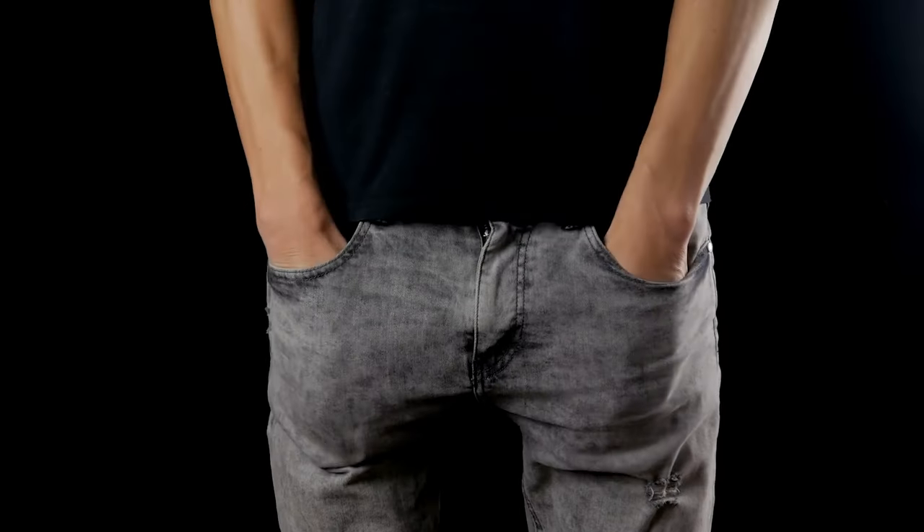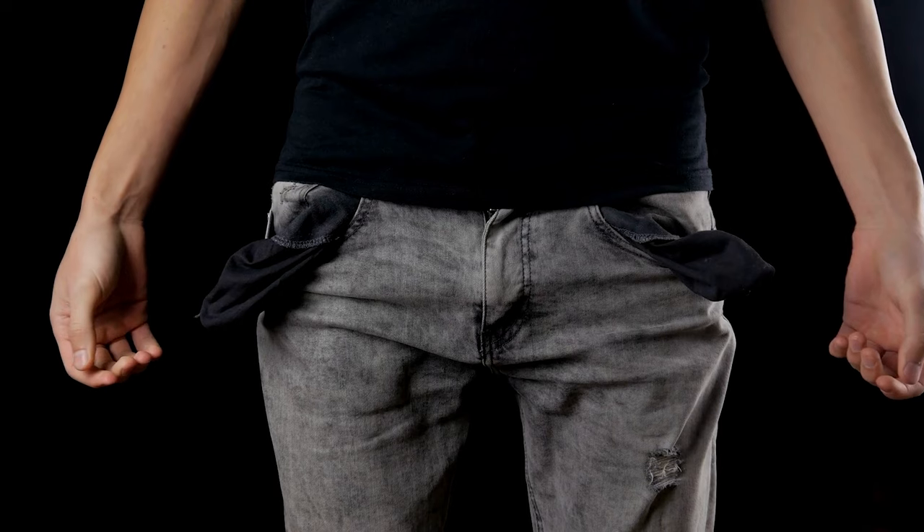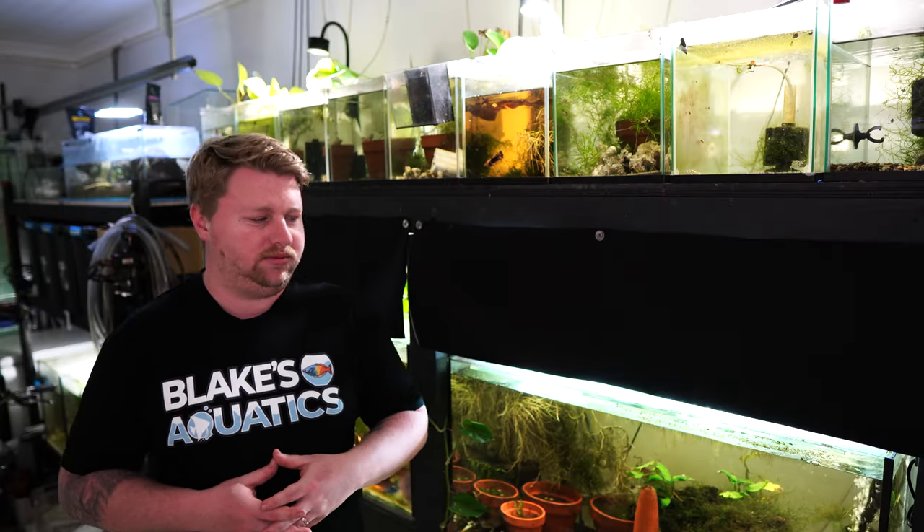G'day legends, Blake here with another video. It's 2023, a post-pandemic world and a lot of countries are experiencing a whole bunch of different financial crises. Australia is not immune to that and neither am I, so a lot of people around me are asking me how exactly do you afford a fish room with over 50 tanks?